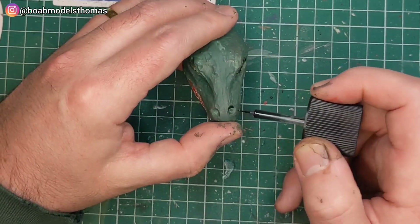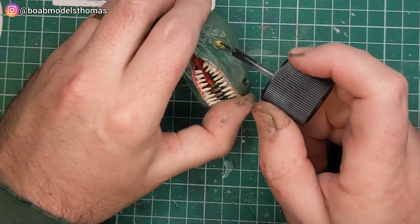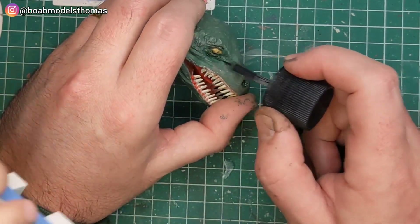For some of the shading — nostrils, places like that — I added some depth by using some Tamiya black panel line accent.